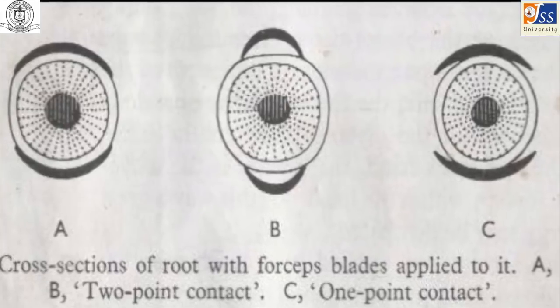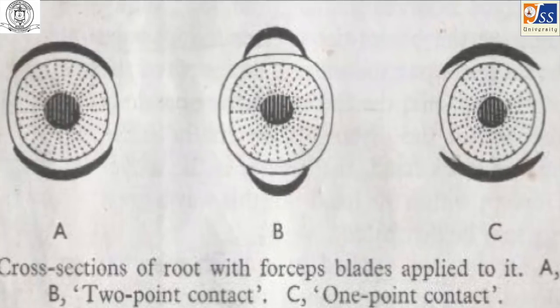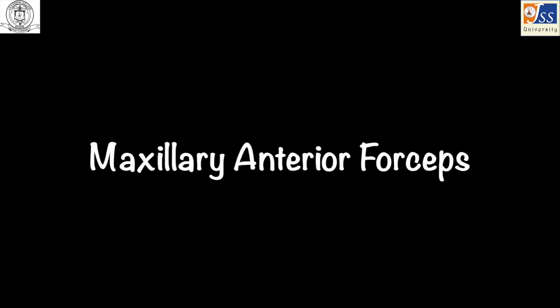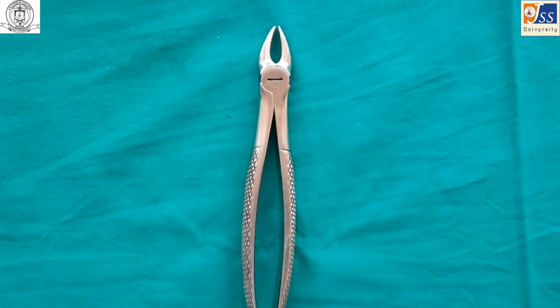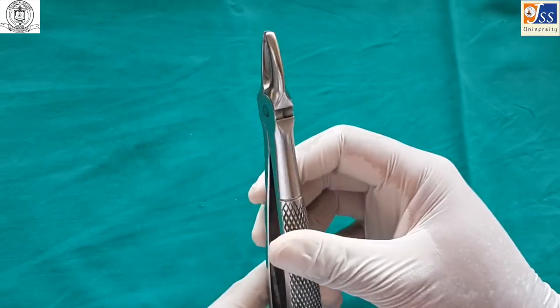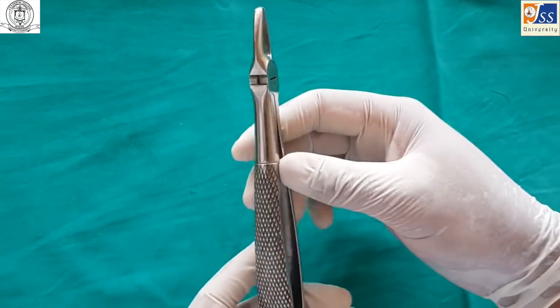One should be careful not to crush a finger when using forceps. The maxillary anterior forceps is used for extraction of maxillary anterior teeth. This forceps is completely straight.